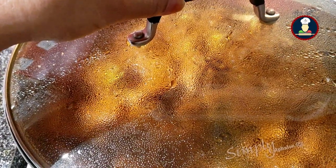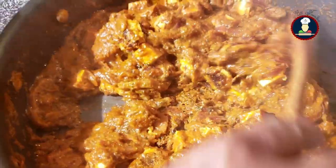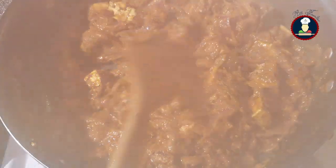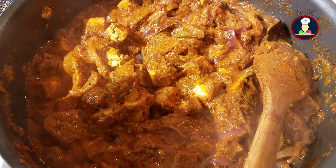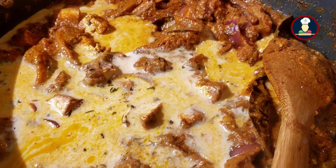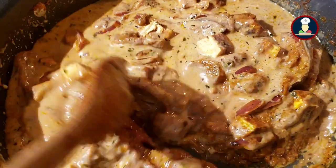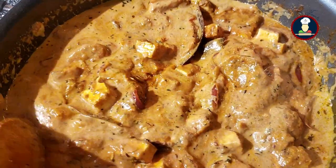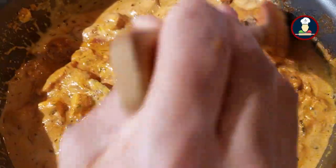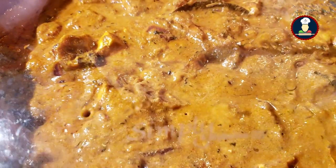We are cooking the lotus roots paneer ki sabzi for about 10 minutes. You can see how beautiful and delicious it is looking. Now we will be adding about 1 and a half to 2 cups of milk, which adds a nice texture. If you like saffron, you can add it with the milk at this point. You can also substitute the milk with cream, added as per your taste. After adding the milk, cover and cook again for 10 minutes on a medium flame, stirring occasionally.